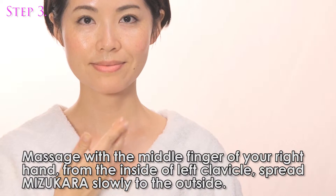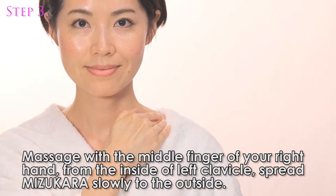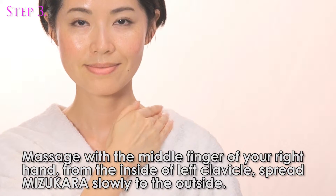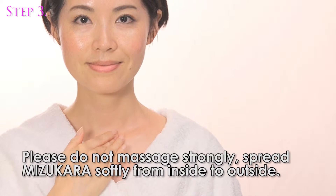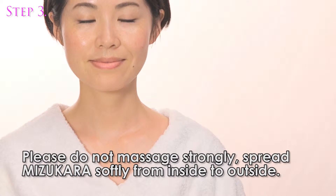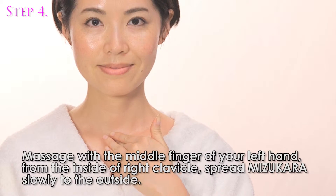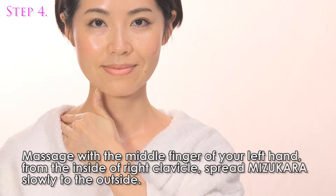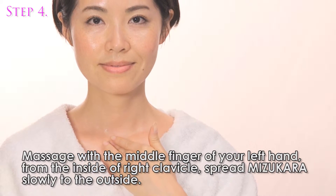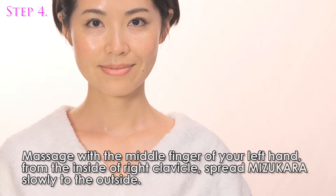Massage with the middle finger of your right hand from the inside of the left clavicle. Spread Misu Color slowly to the outside. Please do not massage too strongly. Spread Misu Color softly from inside to outside. Then massage with the middle finger of your left hand from the inside of the right clavicle, spreading Misu Color slowly to the outside.